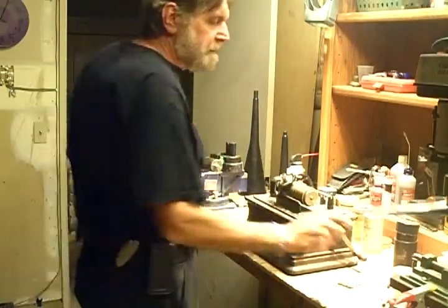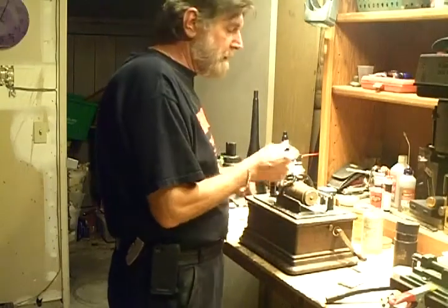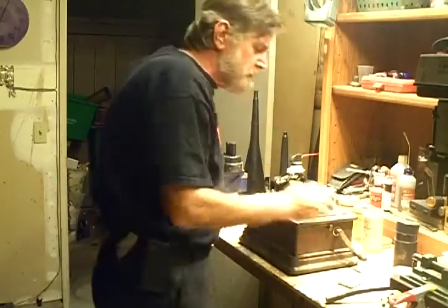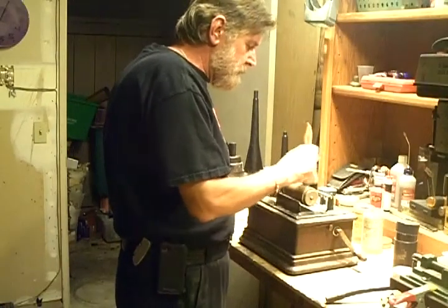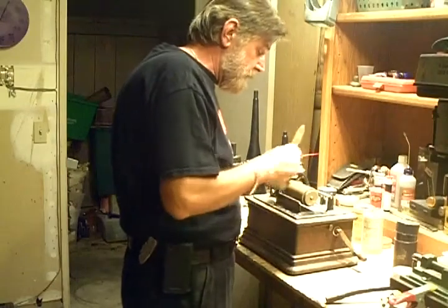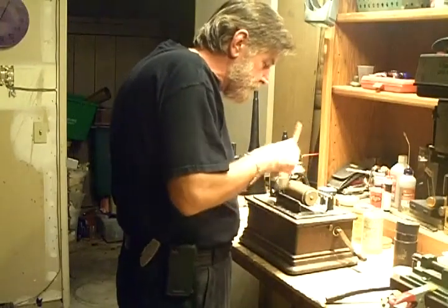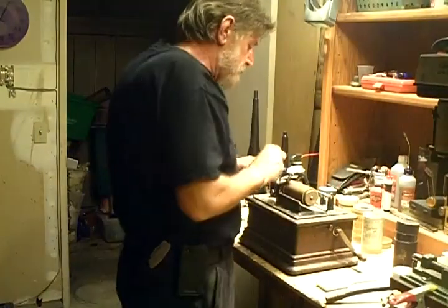I did hear some artifact on the cylinder from a previous recording — obviously I haven't shaved it quite deep enough. The swarf that's formed on this cylinder is much heavier than a standard wax cylinder. I've got a soft brush here and I'm brushing out the little particles left over from cutting, getting all the swarf off of it.